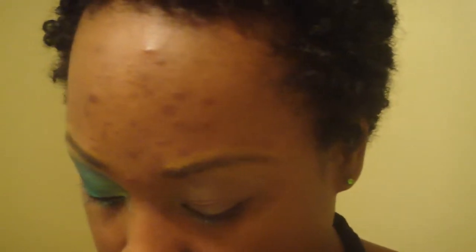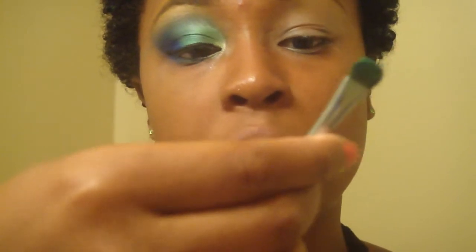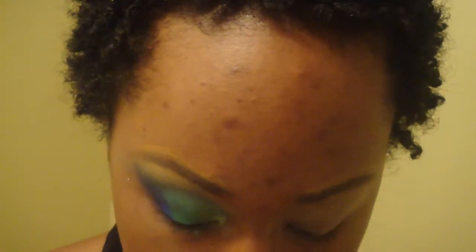Here's the look I'm going for. So to recap: we primed, we based with milk. The first thing we're going to do is take a flat brush — this is a C152 from Crown Brush.